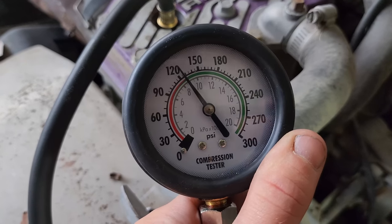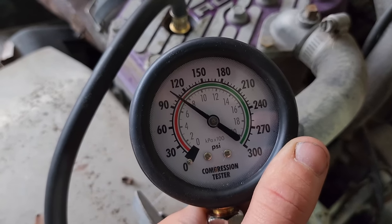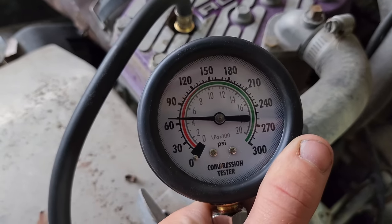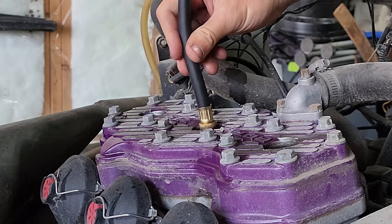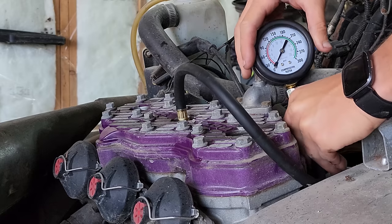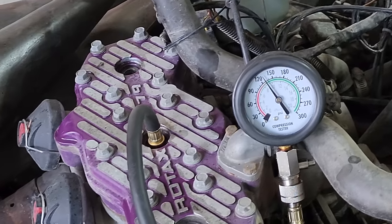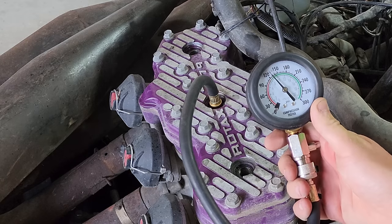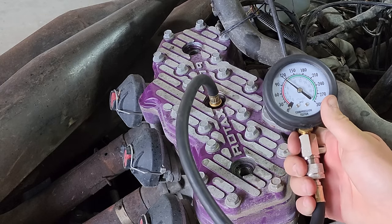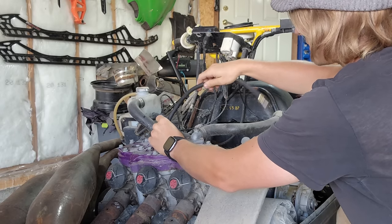PTO side hole — we'll call it 126 pounds. I haven't looked up the spec for this yet. We're at like 128, 129 on the middle cylinder. Let's move on to the one I'm worried about — the mag side piston. This is the one we were seeing all that corrosion in.